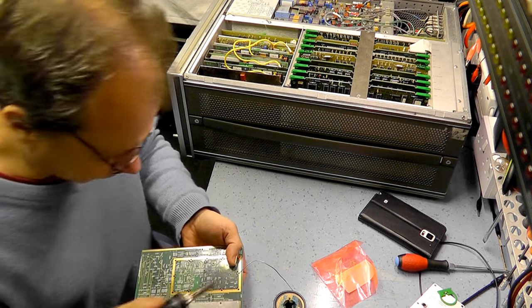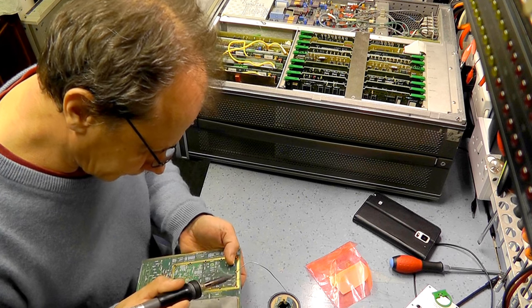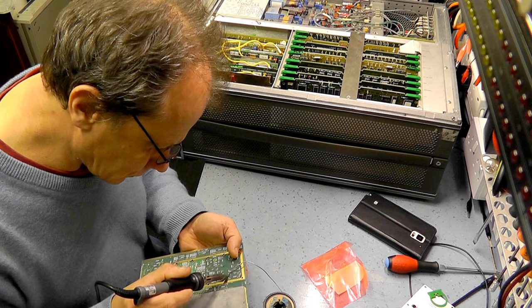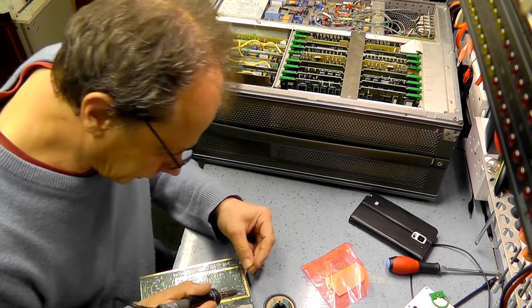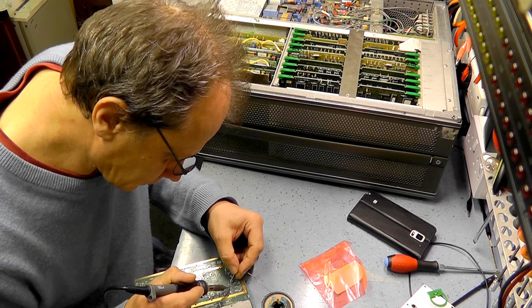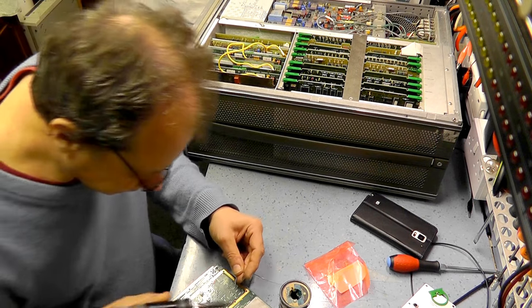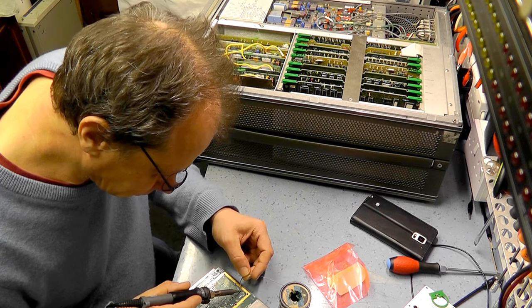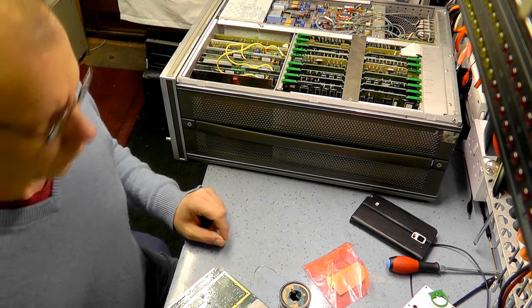Solder that up. What I tend to do — just to get these soldered — I'll just get a couple of the connections in, and then on the ends. We can solder it up. That's it, so that's done.